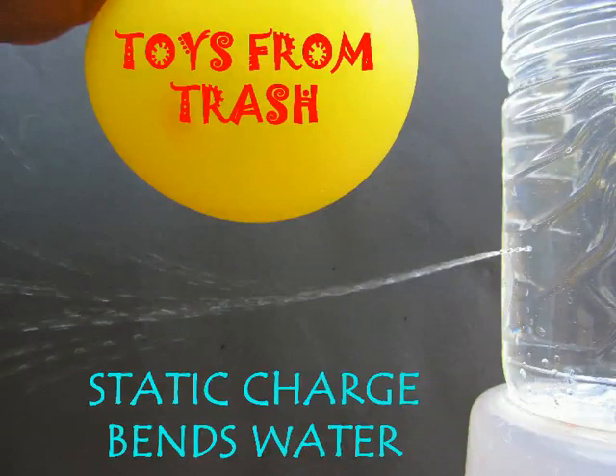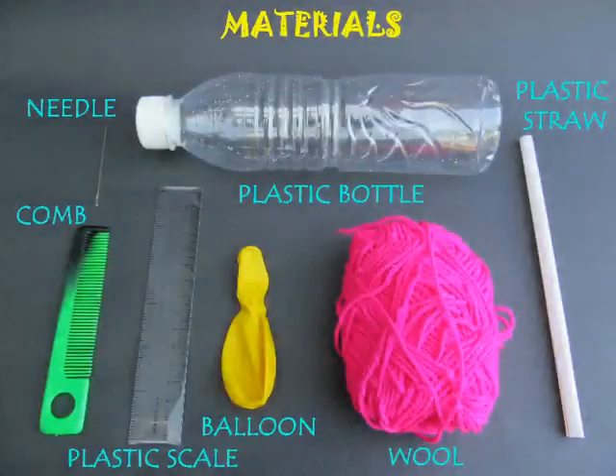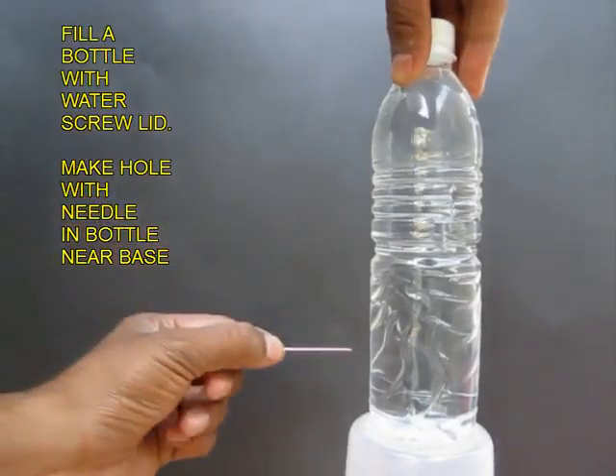To do this wonderful experiment on static electricity, you require a comb, plastic scale, balloon, wool, and a bottle full of water.